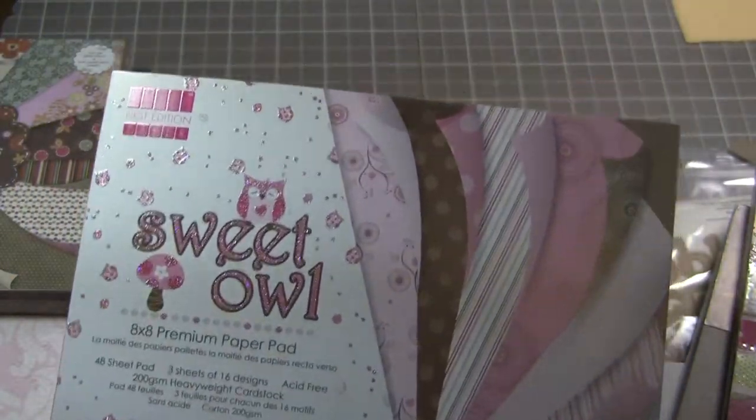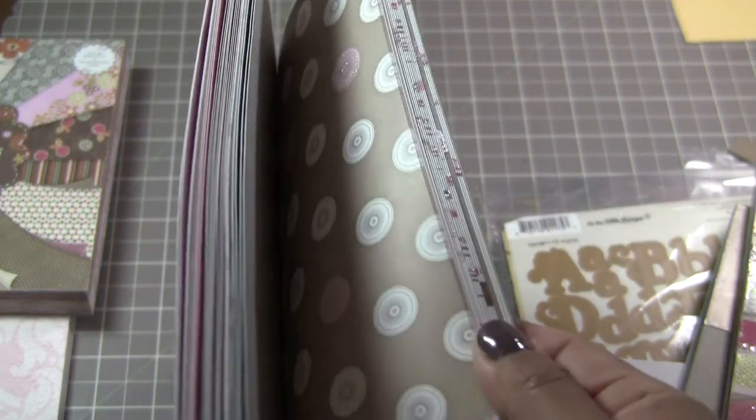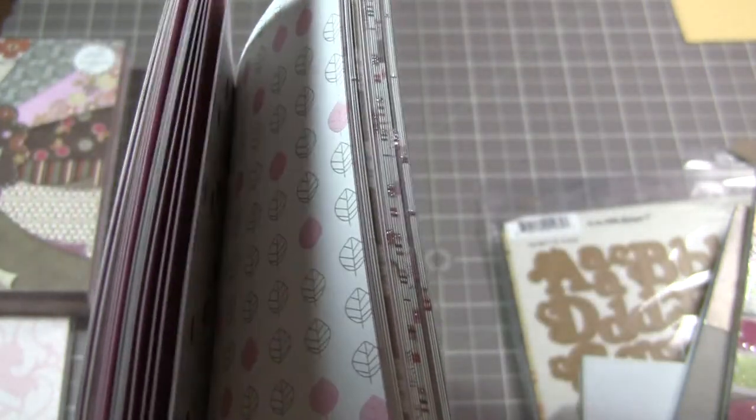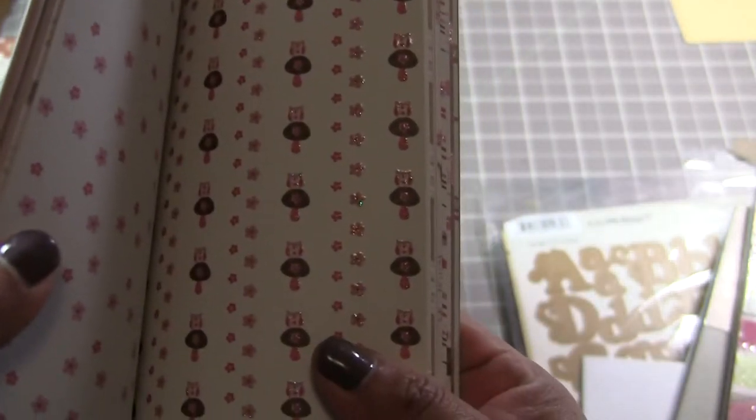Then we have the eight by eight called the Sweet Owl. Again, some of them are double-sided, some have glitter. Look at those little owls — aren't they adorable?